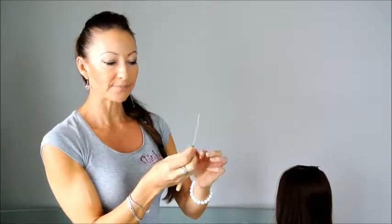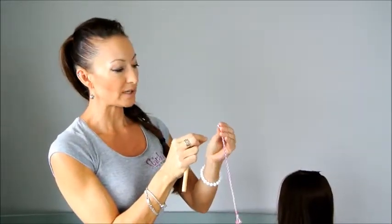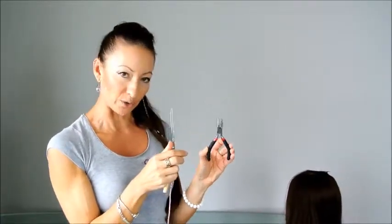First of all, you need your threader, then you need your microbead, your hair wrap. These are all threaded onto your little threader, and then also your pliers, so you can clamp the microbead closed.